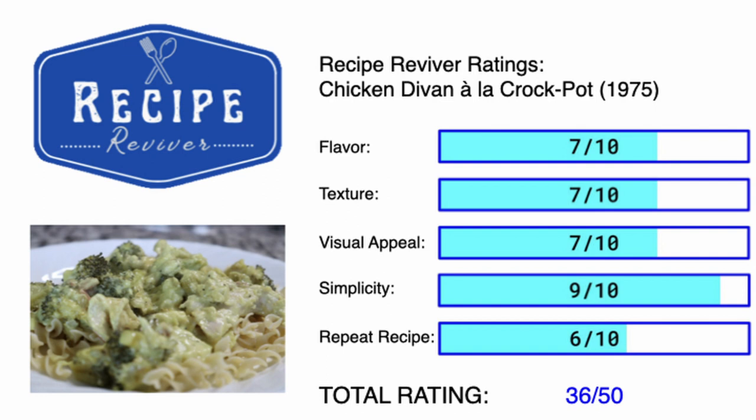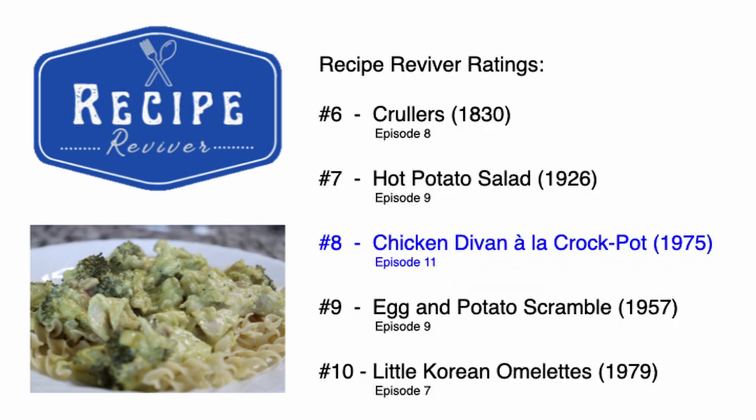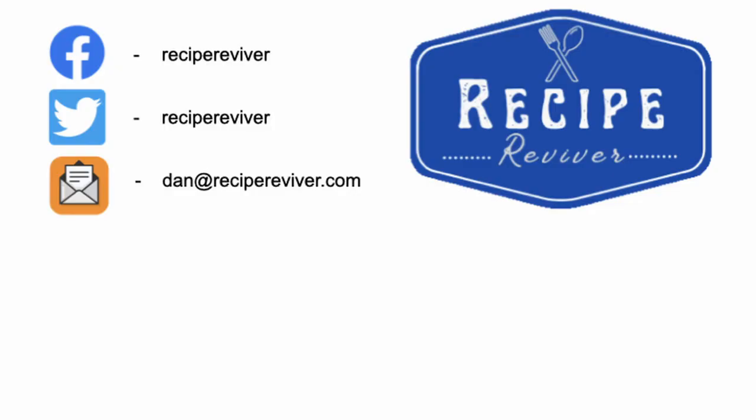This was actually very similar to a recipe my mom used to make, something she called chicken curry. However, hers had cheese in it and also had breadcrumbs on top, and it was a little more refined than this one. I think I would prefer her recipe over this. By the points, this gets 36 points, which puts us in the middle of the pack, currently ranking at number eight. Make sure that you're following us on social media and subscribing to our channel here on YouTube. We'll see you next time.